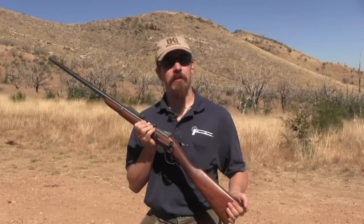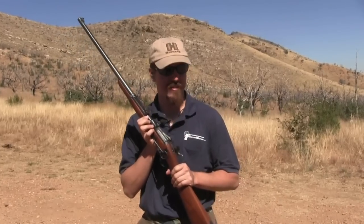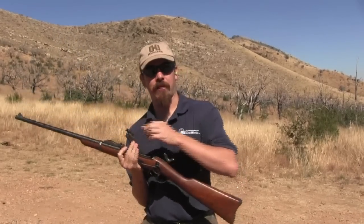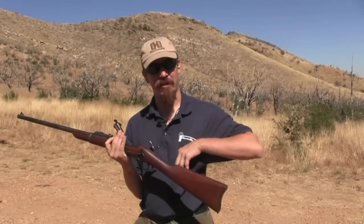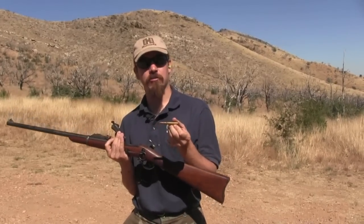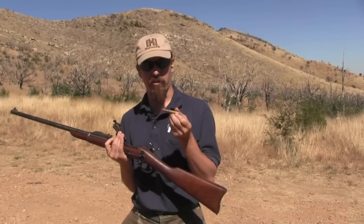We figured we'd pull this one out and put a few rounds through it. The chances of finding an authentic experimental example from those trials is basically zilch, so this one was made up as a replica and does really well in that role — it's a really nice rifle to shoot. The ammo that would have been used at the time was this 220 grain round nose .30-40, or as they called it, .30 Army.